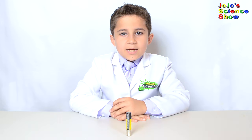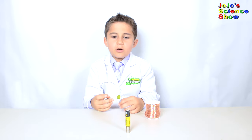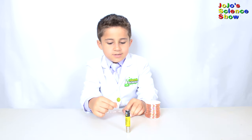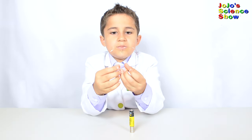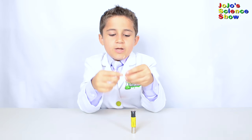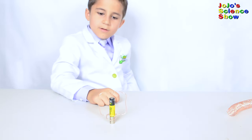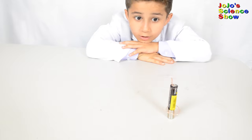For this experiment, you'll need a double-A battery, a stack of button magnets or a big magnet, and some bare copper wire. Bend it until you have sort of a heart shape. This part will touch the positive pole and this part will touch the magnets. Be really careful because this copper wire can get really hot. Look how fast it's going — that's awesome!